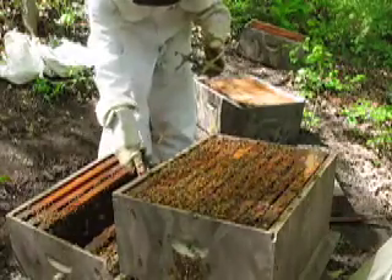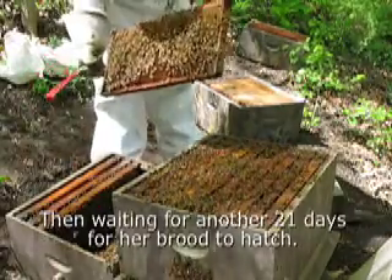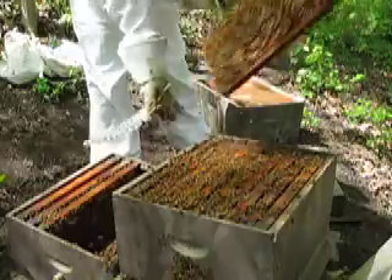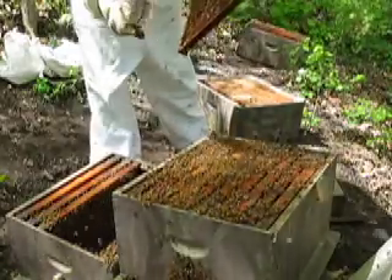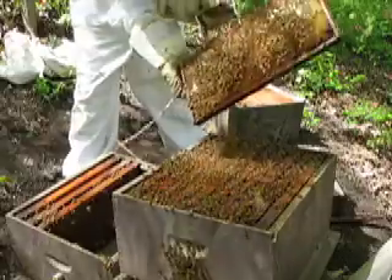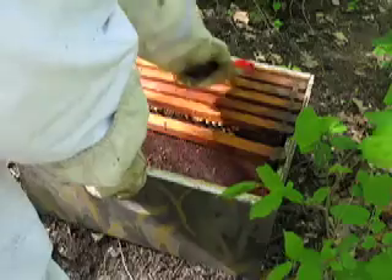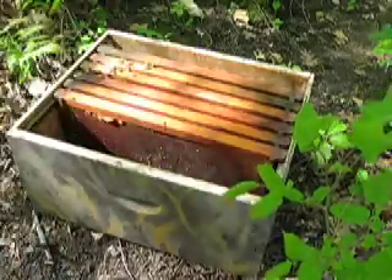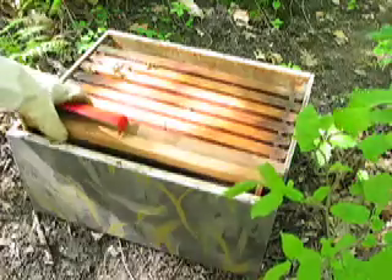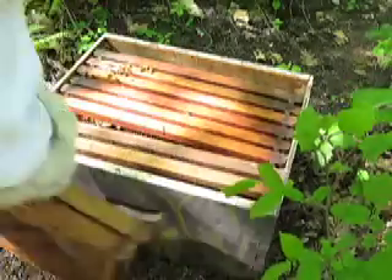I didn't want them to make a queen because I would waste a lot of time. And this is honey, so we'll put that on the outside. We'll do the same thing with the other three frames — get all the bees off and put them in there. This is going to be the one that receives the new queen. I'm going to put just some old used comb from another hive; this is already built comb on that side so they have more room.